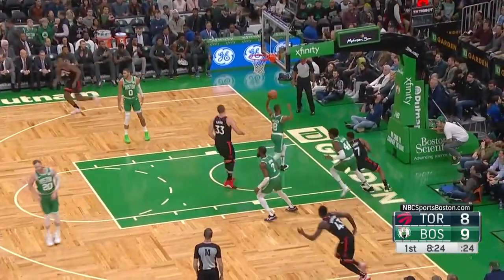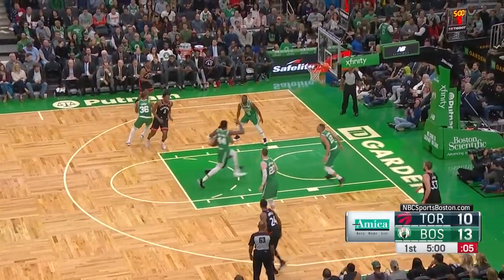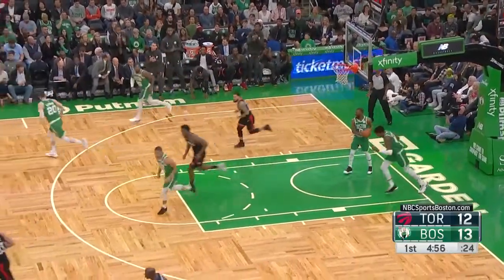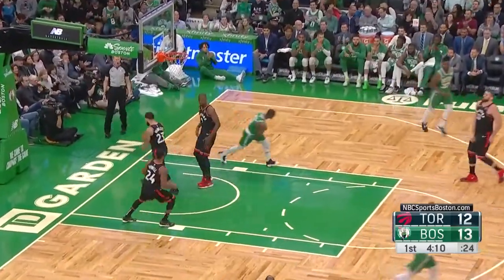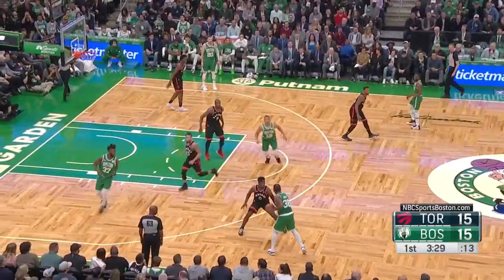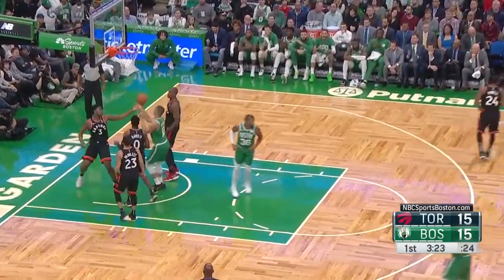He goes hard to the basket, gets to the line. Takes it to the basket — Williams there defensively but on an inbound it's an offensive foul. Smart turns the corner, moves Davis with his left arm and gets the roll.